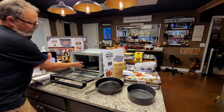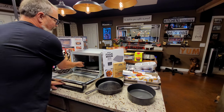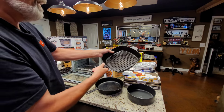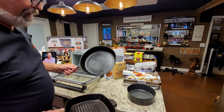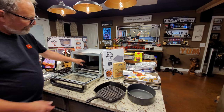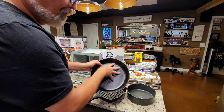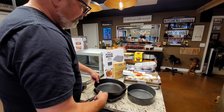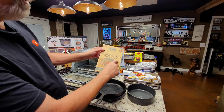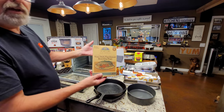You can sear like nobody's business on cast iron — I swear by cast iron for searing. This particular one is made by Calphalon, but everybody makes one. Same thing right here — I think this is a 10-inch cast iron skillet; it fits. I've even got a video where I do cornbread in the Ninja digital oven. Here's something you'll see a video on real soon: parchment bags. I'm going to do salmon in it next — it's a bag you put fish in.